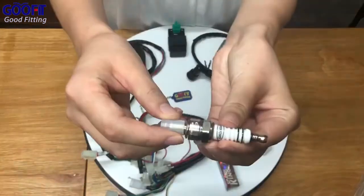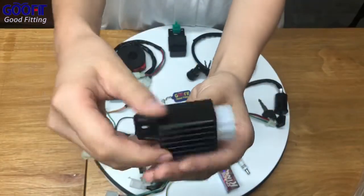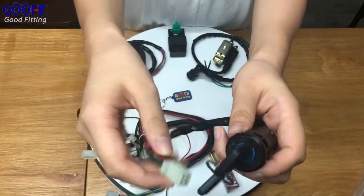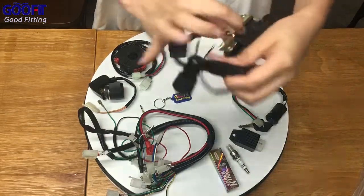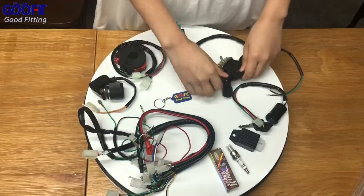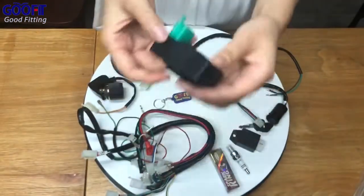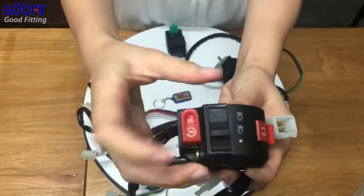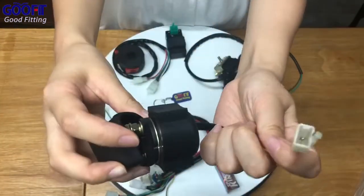1 A7TC spark probe, 1 4-pin rectifier, 1 4-Y ignition key, 1 ignition coil, 1 5-pin CDI unit, and 1 ignition switch, and a solenoid relay.